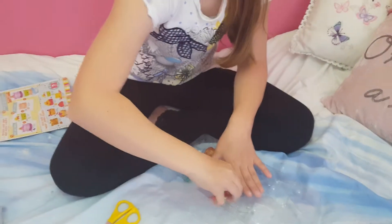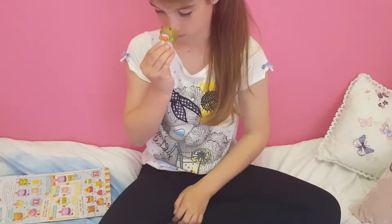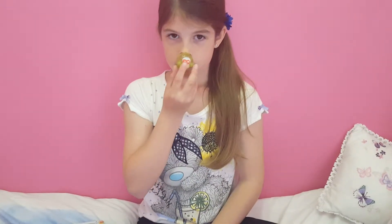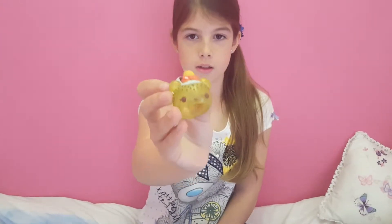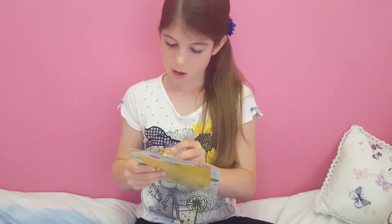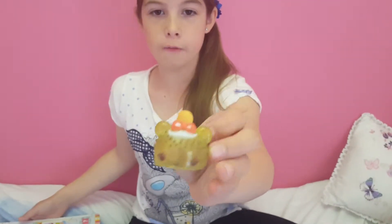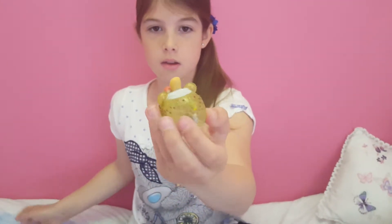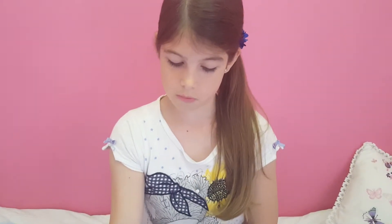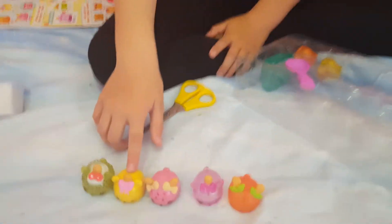This one I think is like a kiwi. It smells really good. There's the front and the back, and it's also got the little pips that are normally inside of a kiwi.